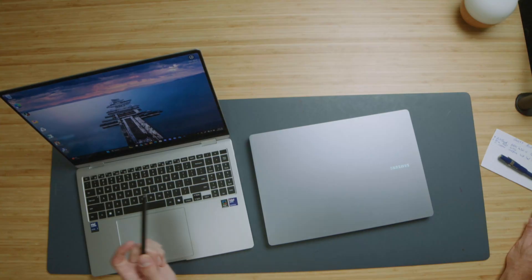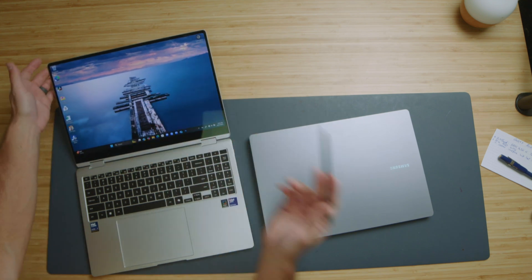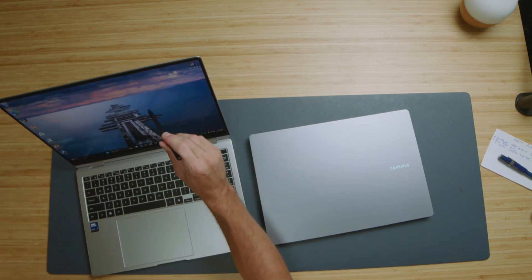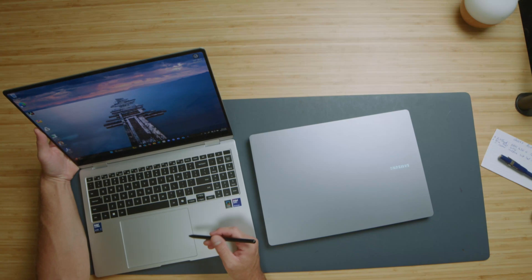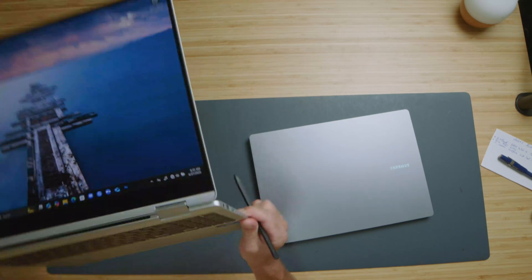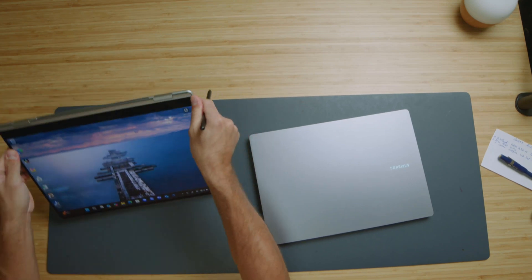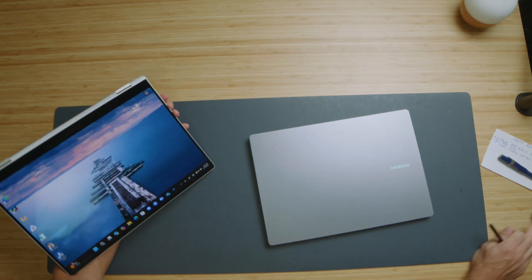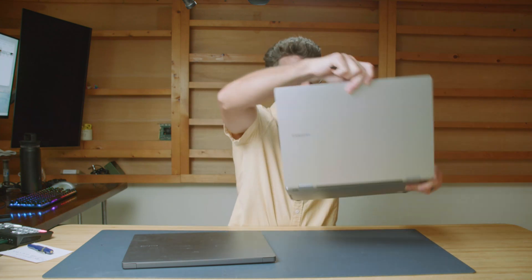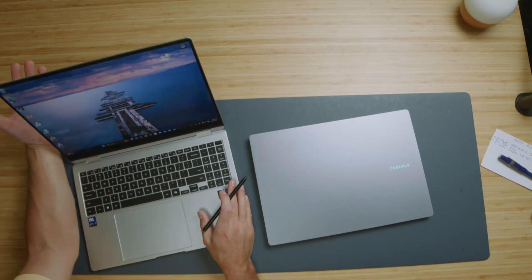One thing I don't like, though, is that the screen falls over pretty easily with a firm push when using the pen. So when using pen compatibility, I'd recommend supporting the screen from behind, or switching into tent mode or tablet mode. Keep in mind that using it in tablet mode removes access to your keyboard shortcuts, so if you rely on those, hold the screen from behind instead.